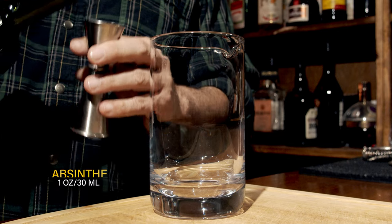Grab yourself a stirring vessel. We're going to start with a little bit of absinthe — I'm using Lucid Absinthe, which is 62% ABV — and we're going to use a total of one ounce or 30 milliliters.